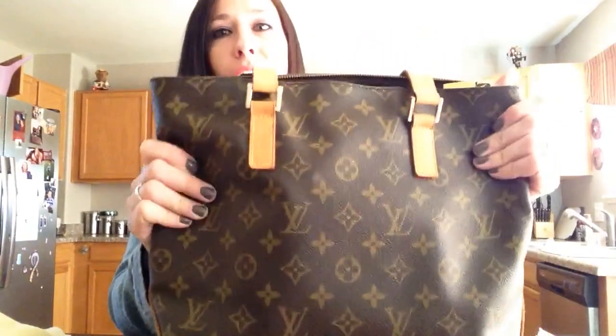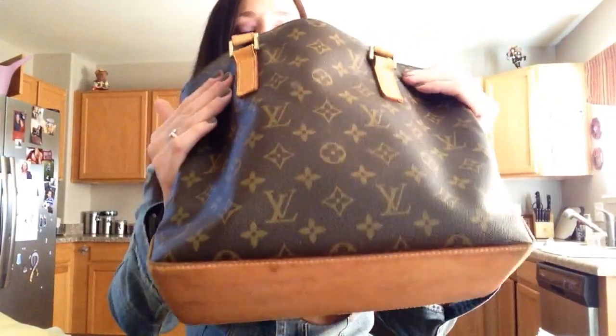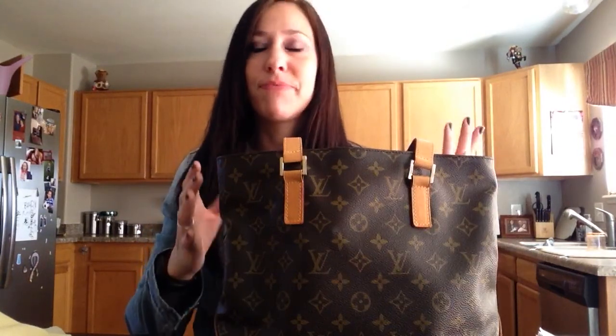But if you do not like structured bags, I wouldn't get it. If you like to carry too much stuff, I wouldn't get it — unless you can downsize and carry a lot less stuff. I would feel that that would not be the best bag.